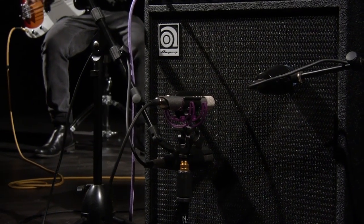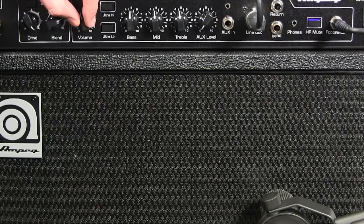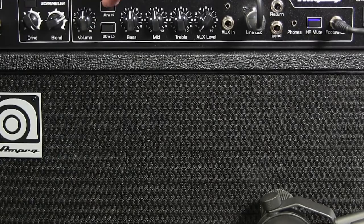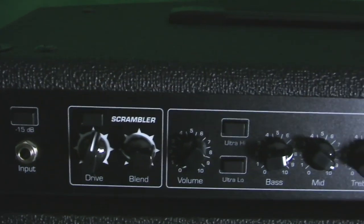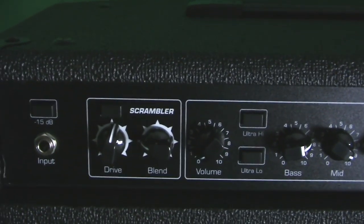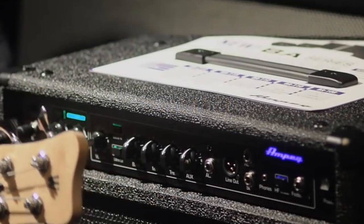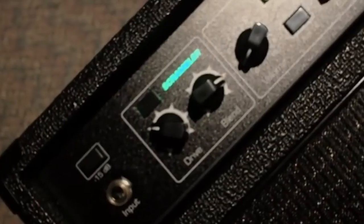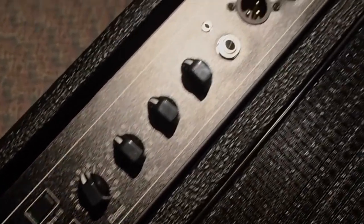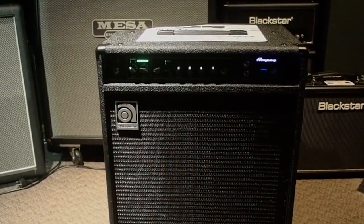Additional controls include master volume, 3-band EQ — bass, mid, treble — with an ultra-high and ultra-low frequency, HF mute defeat horn for a more vintage tone, and an aux-level knob to control the volume from an audio source. Other useful features are the set of sockets consisting of send/return to chain effects, extension speaker output to power an additional speaker cabinet, dedicated XLR balanced line outs to connect the amp to a mixing console, headphone out for silent practice, and aux in for playing along using an iPad or smartphone.